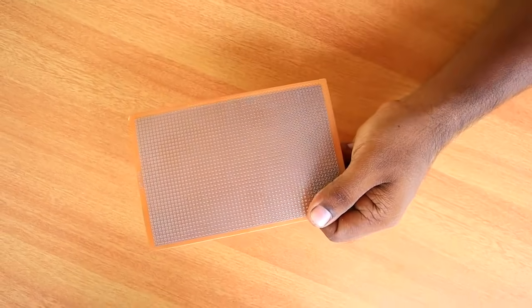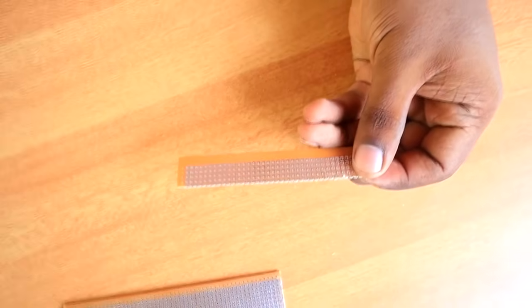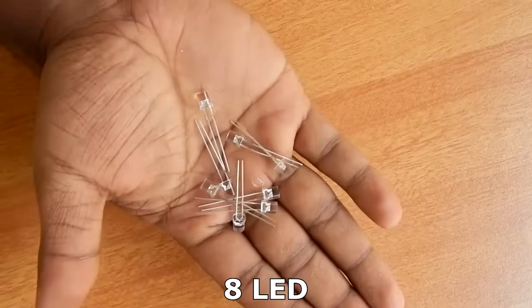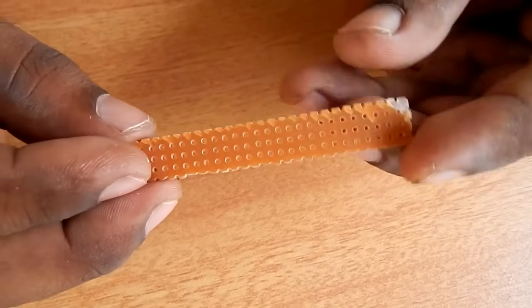Okay friends, let's get started. This is the dotted PCB. We have cut a few pieces here. We've set a little LED here. Here we have a little LED — this is the blue color. This is the dotted PCB.